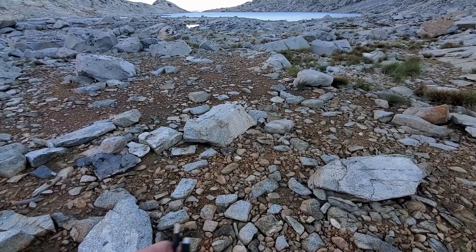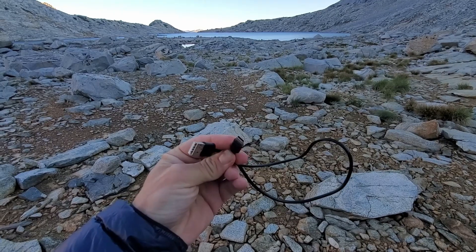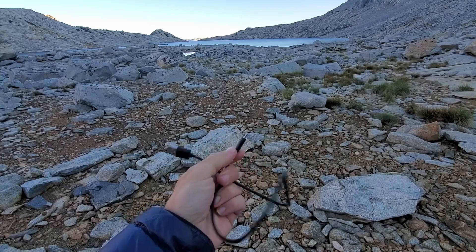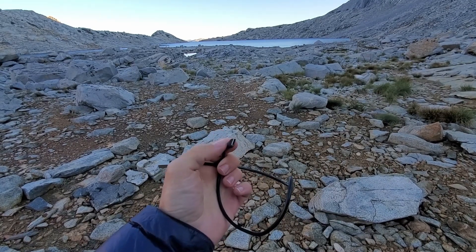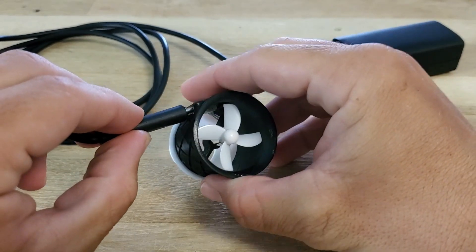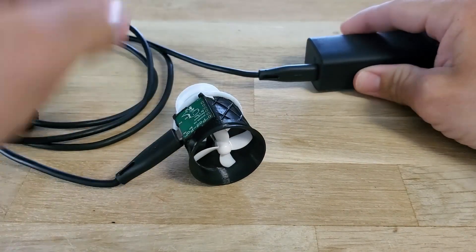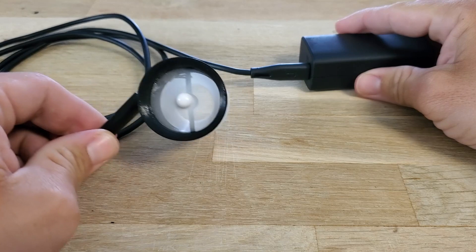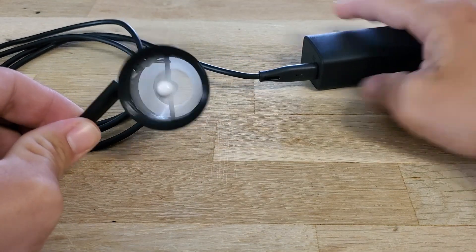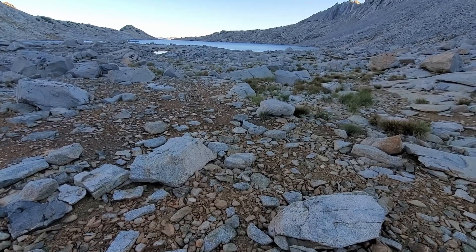Another caveat to the Pad Pal is that currently the motor control board only works with USB-A to USB-C cables. The USB-A is the fat end that plugs into your power source, and the USB-C is the skinny oval end that plugs into the Pad Pal. However, I am working on adding USB-C to USB-C cable functionality and hope to have that implemented within the next couple of batches. If you already bought a Pad Pal and need that functionality, just reach out to me and I'll arrange to get you a version 4 motor control board that has that functionality at cost.